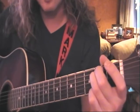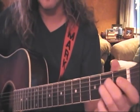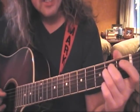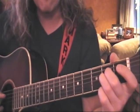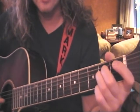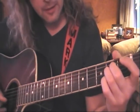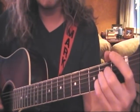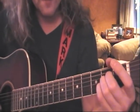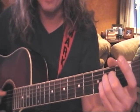Now let's try A. We do not play the low E string on A. Play the A string open, second finger on the second fret of D, third finger on the second fret of G, and fourth finger tucked underneath on the second fret of B. Play everything from open A to high E.